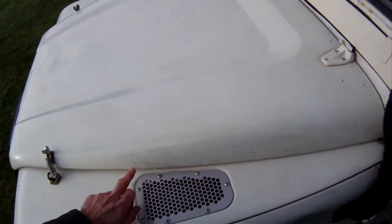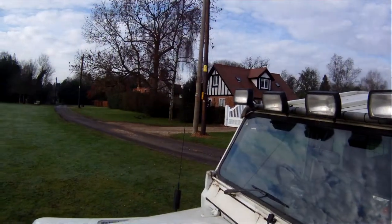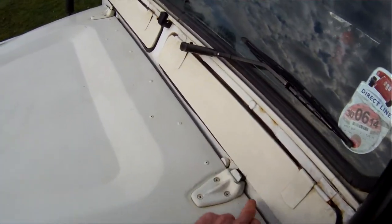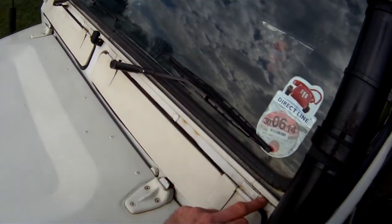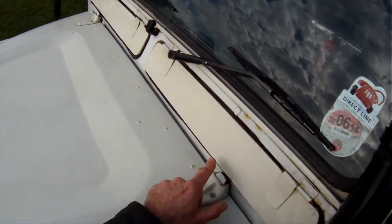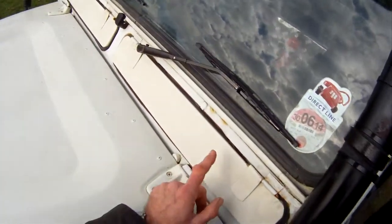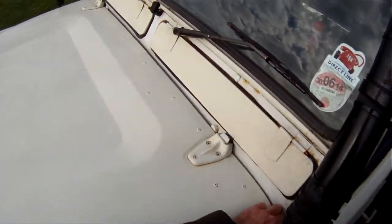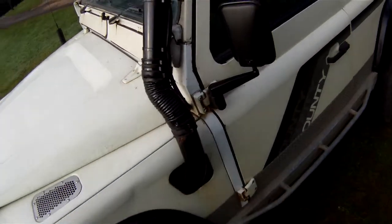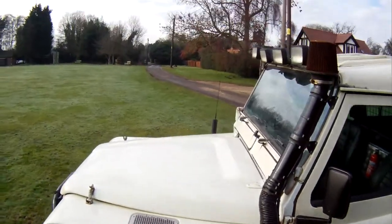I think it's a Lynx Off Road sticker that's been taken off there. The bulkhead has been repainted — by the look of it, it's had repair sections put in on that side. It's also got axle breathers running up the snorkel, which I forgot to mention before. But it all looks pretty good around there. I've been around it with a magnet and apart from a little bit of filler, it all seems to be good.